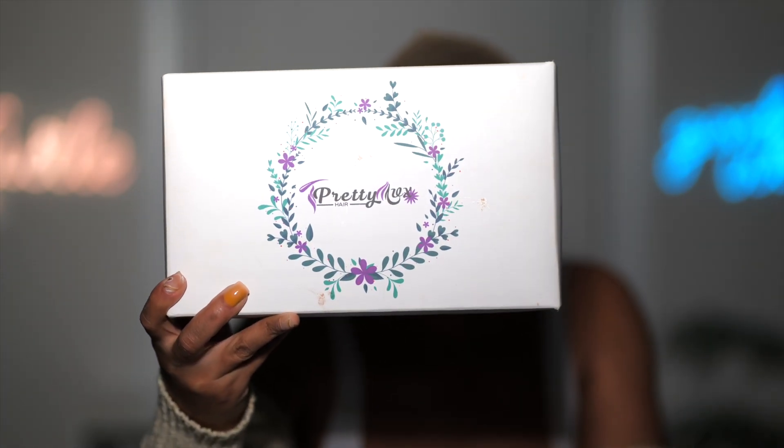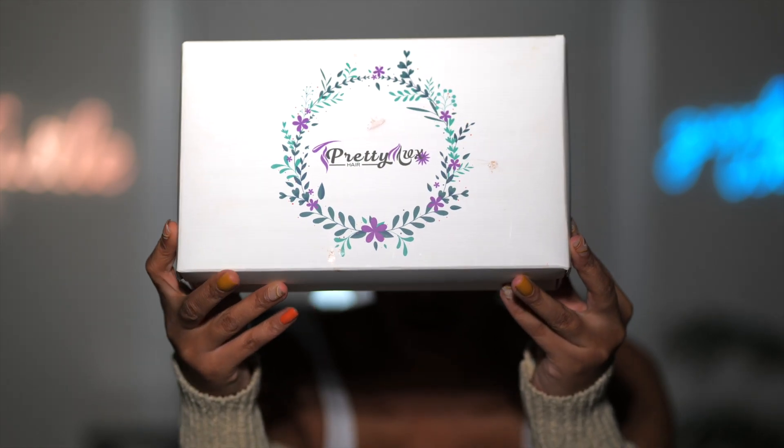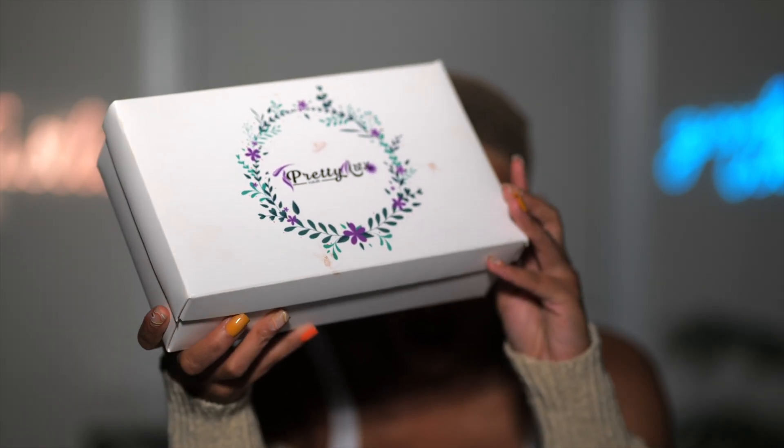I have been rolling out some really great wigs lately and it is not stopping. Every company right now is in competition over who can make the better wig. Today's wig comes from Pretty Lux Hair, and I'm excited because I have something special for you guys. Pretty Lux Hair has a new wig that is really taking it for me.